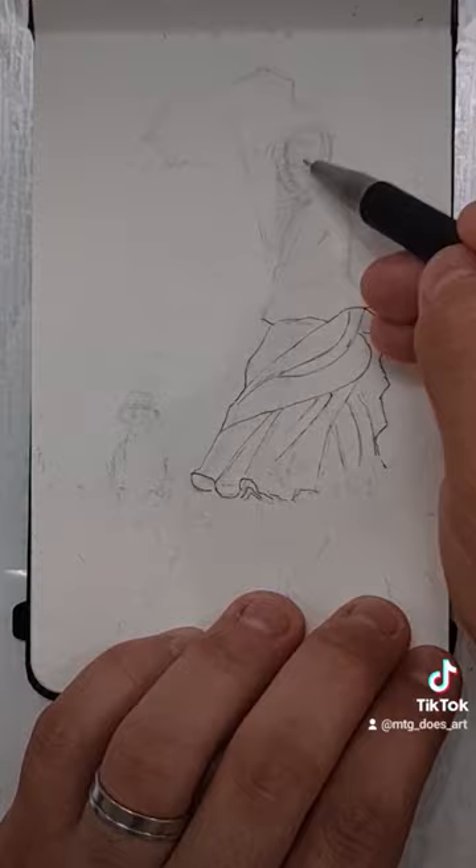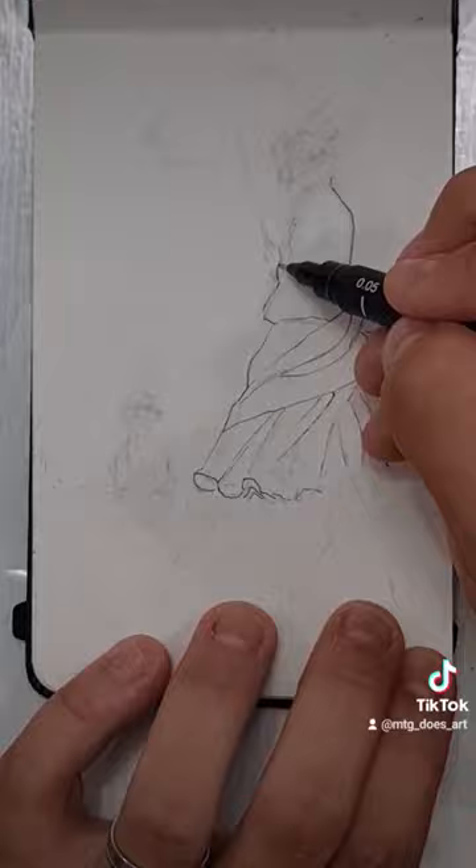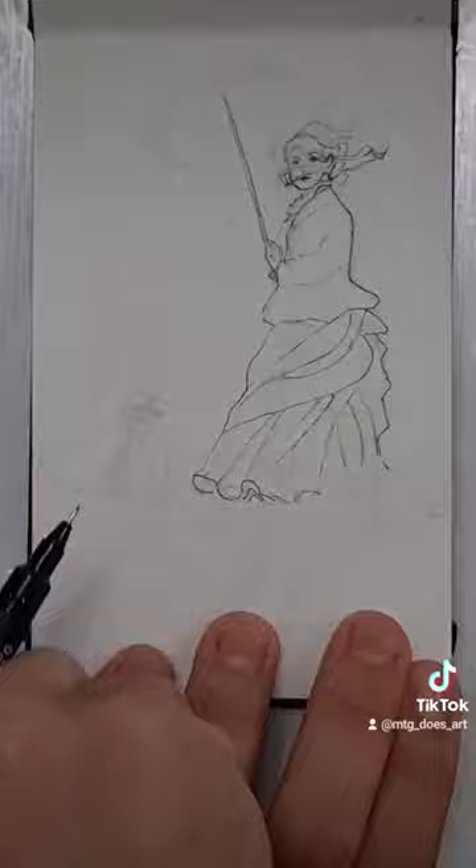As usual, we're creating the coloring page first in Part One, and Part Two we'll start coloring it. I made some mistakes with the poster, but it's okay — it's all fixed now.